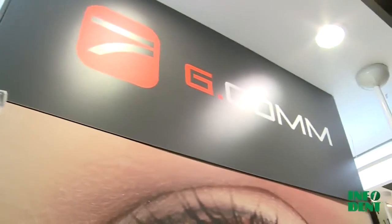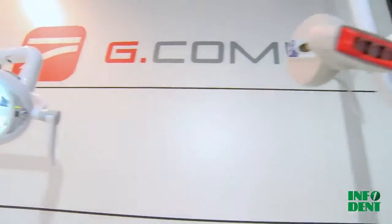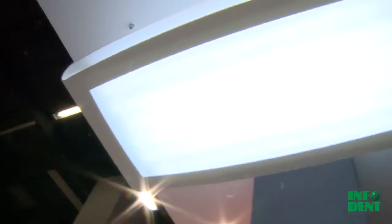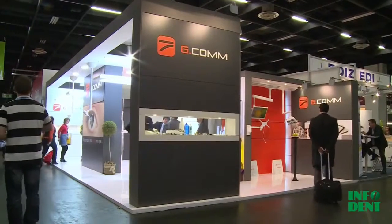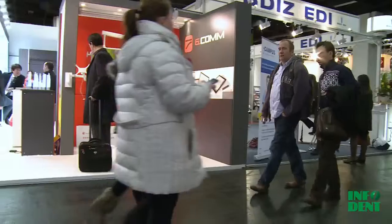Our core business is dedicated to dental illumination. We produce different types of dental lights, and beside dental lights we support our customers with other components for dental treatment units, like monitor arms, tray arms, suction tubes, hoses, and different components for the maintenance of dental units.